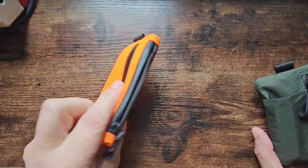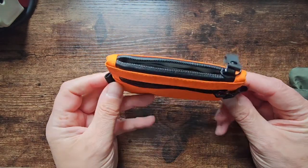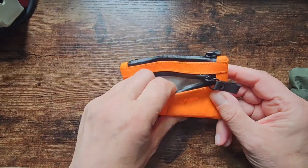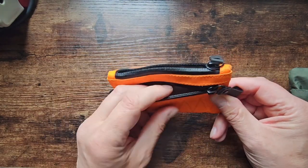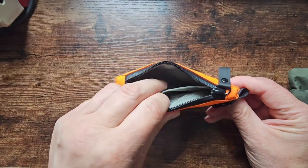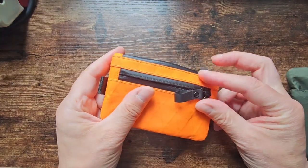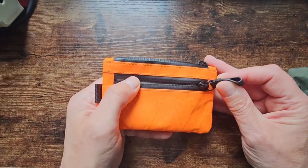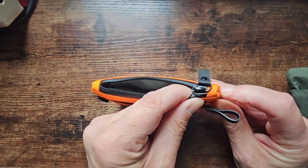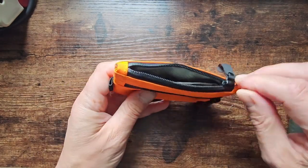I thought I'd get one of these pouches, and I've been using this one for about three months now. This is just a regular Alpaca Gear zip pouch — just the one front pocket, one internal pocket with a divider. It's worked pretty well. The only negative I'd say is the zip doesn't really go all the way across, so you've got these bits where it kind of impedes your access.